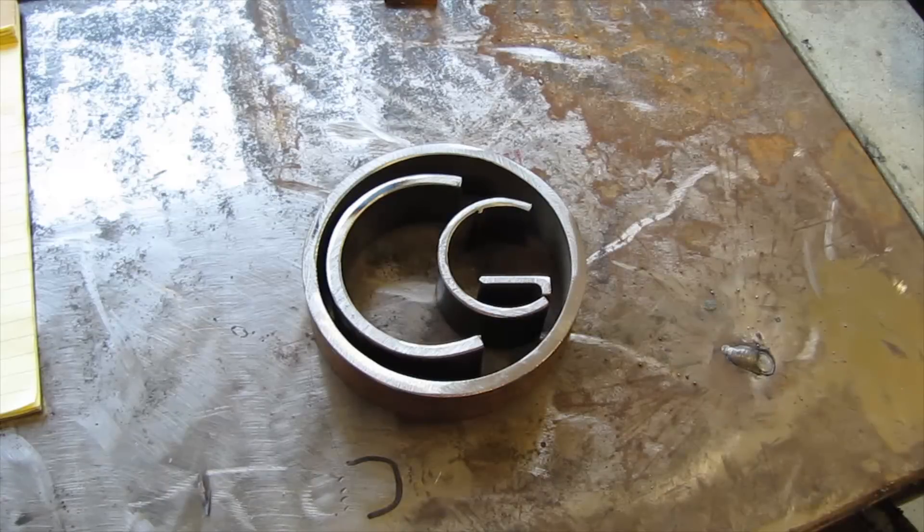As you can see, everything is coming together really nicely. I got the C and the G already completed. All I've got to do now is cut the flat bar for the A and the H.